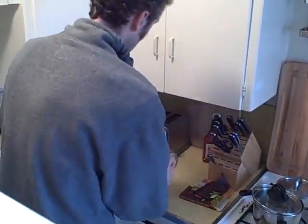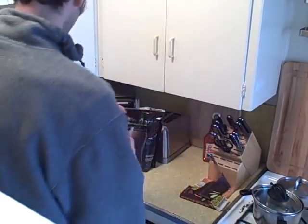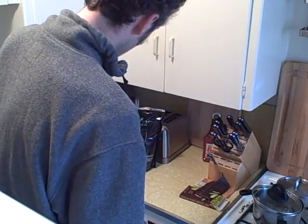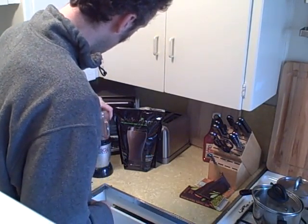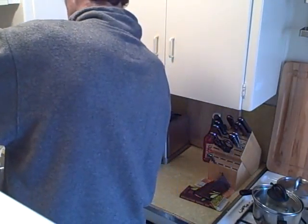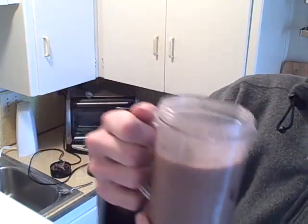Now I mix it — I turn it on, put it on my Magic Bullet. Mix it up, and it's done. Open it up and it looks good — nice drink, nice texture, smells good.